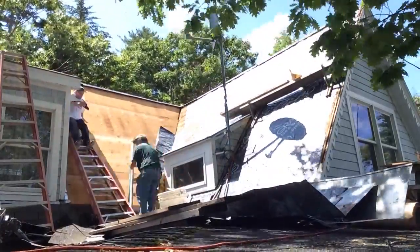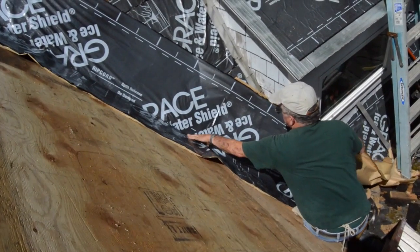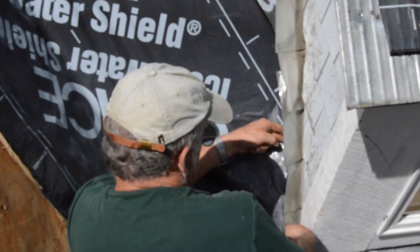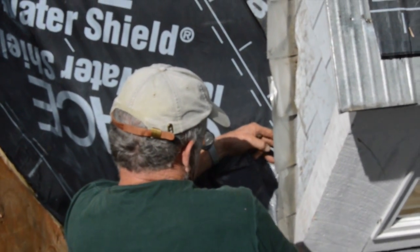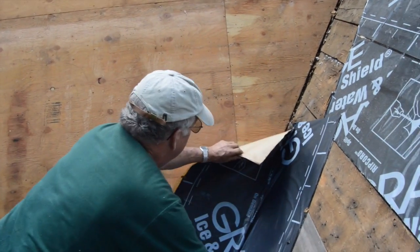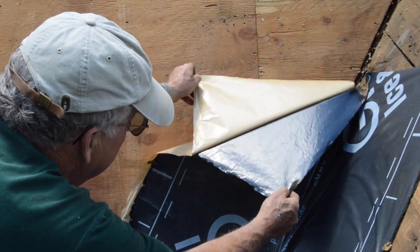Because he is working alone, or with the limited help of me, the cameraman, he covers the valley with two pieces of membrane, starting at the bottom where he needs to tuck the membrane below the step flashing. He uses the split release paper on the back to stick the membrane to one side of the valley at a time.